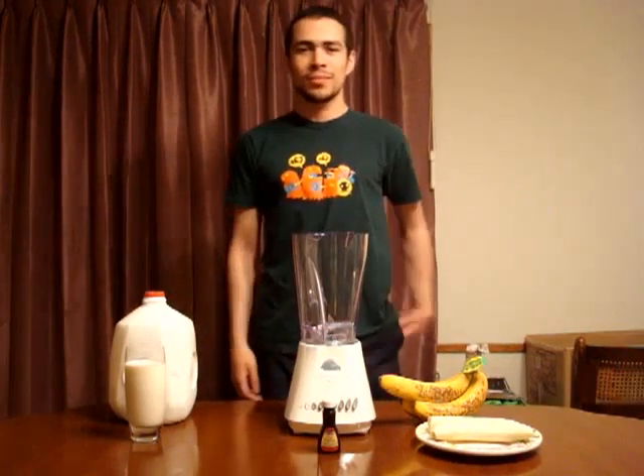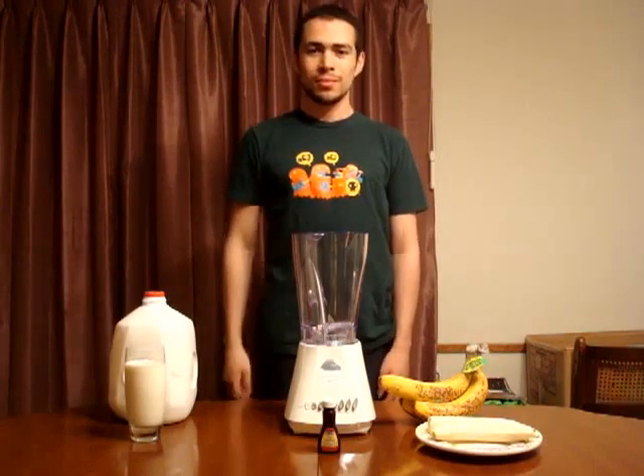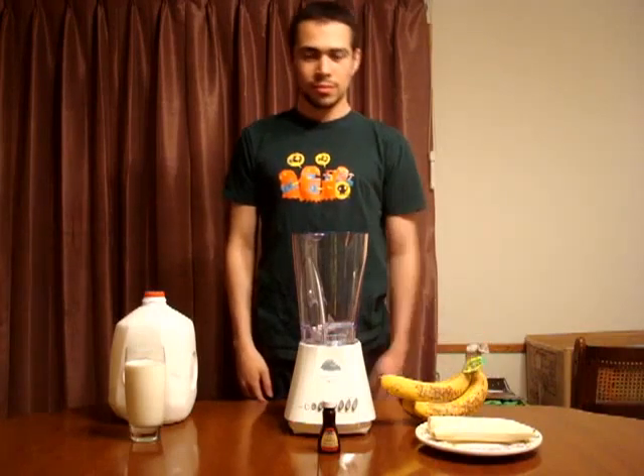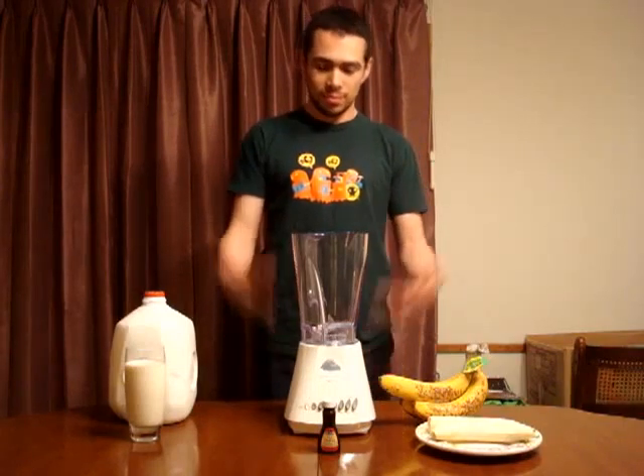Hey kids! Today we're going to teach you how to make a milkshake. The ingredients that you'll be needing today will be bananas, milk, vanilla extract, and a blender.